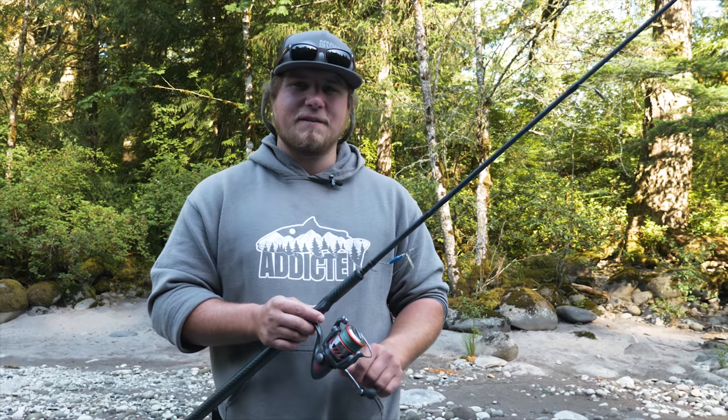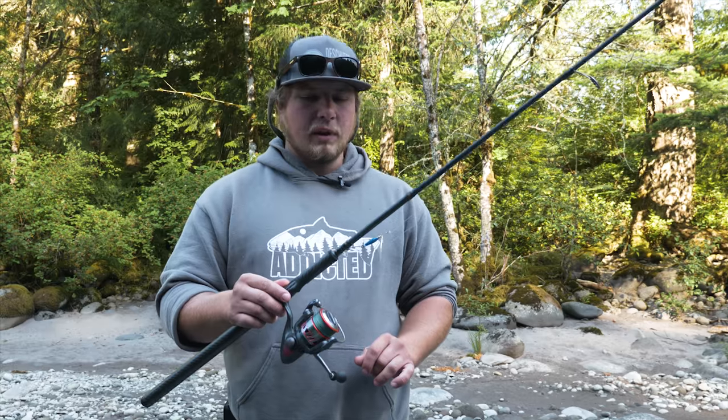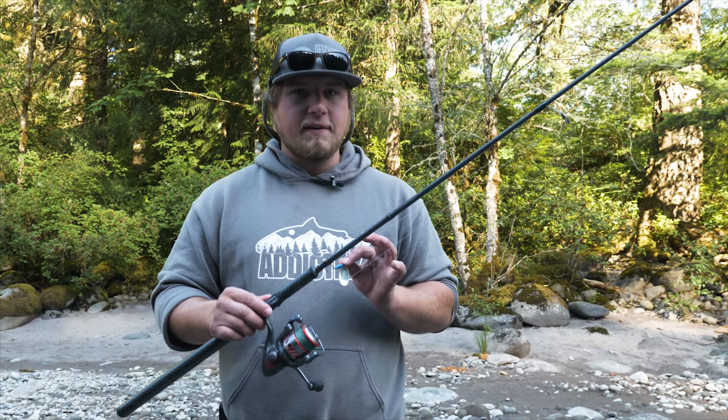Hey guys, this is Jordan Kanigie with the 168 Fishing Adventures. Today we're out on the river talking spinner fishing — a very effective way to catch salmon and steelhead in the spring and the summertime, and one of my favorite ways.